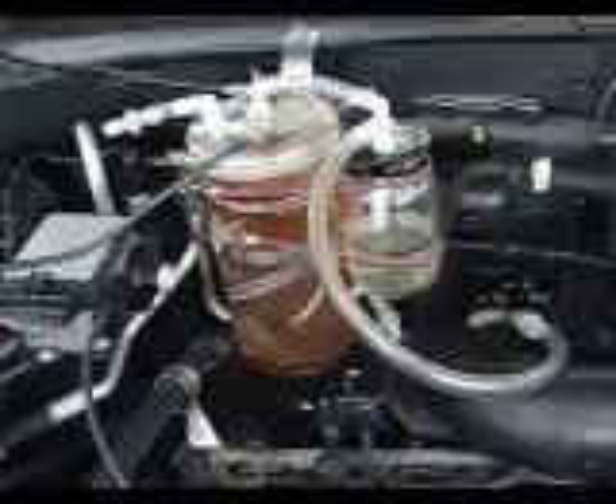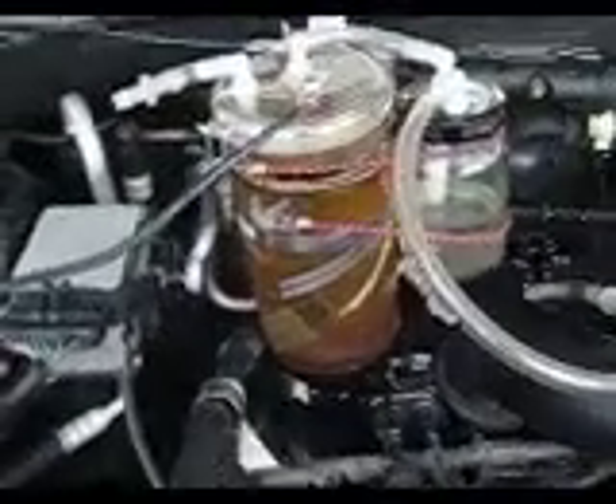Check it out. I got that little cell that I made mounted in my truck, and I just ran it a few hours. Looks pretty good. This is a combination of a little tap water and some distilled with KOH. Right now it's running at approximately 20 amps, and let me show you how it's all hooked up.